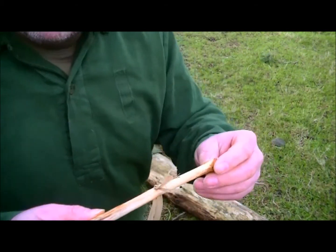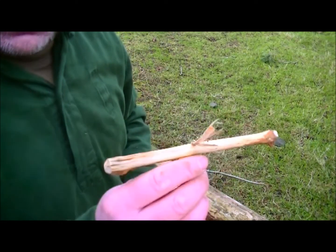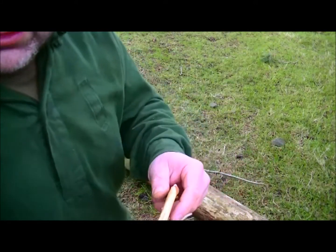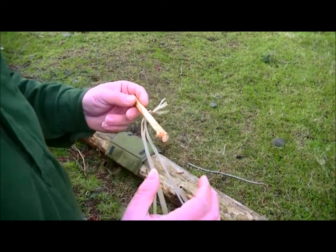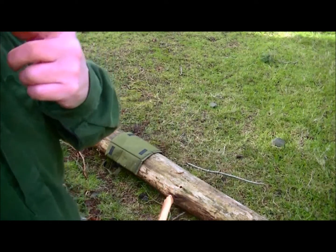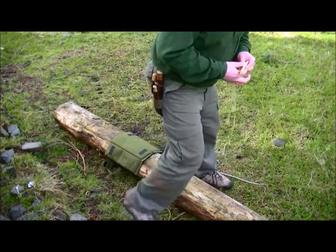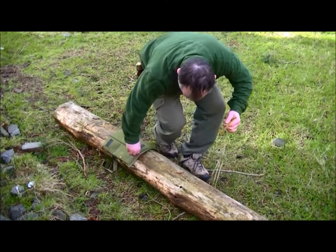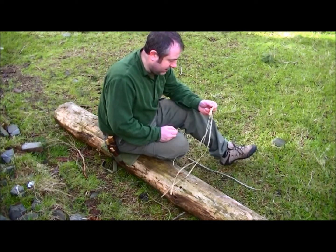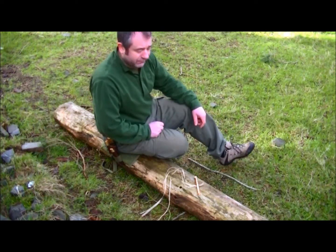Now, to begin braiding, it would be handy if we could have a tree with a branch to hook onto. But as you can see, there are more mature trees here and there aren't many small branches round about. So what I'll do is what our ancestors did — use myself as a vise.